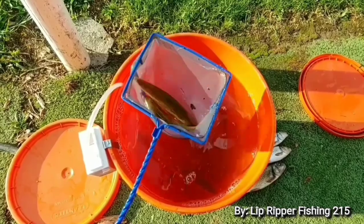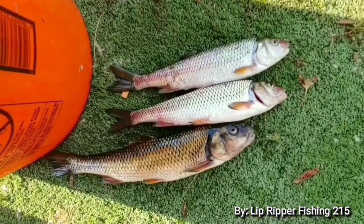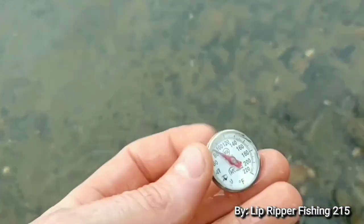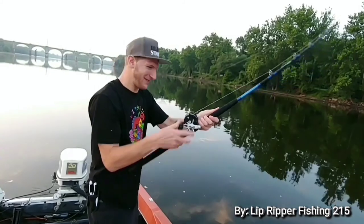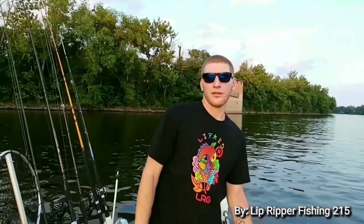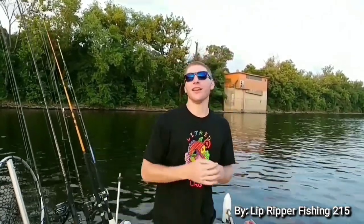Oh yeah, it's about to go down. The temperature out here is about 84 degrees. Lipper Army, welcome back — for real, you guys are the best. Today we're just gonna go back on the river, see if we can get some stripes, flatheads, catfish — you name it. We're floating down the river right now. It's about to get dark, so stay tuned Lipper Army.